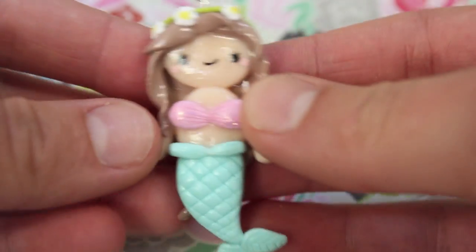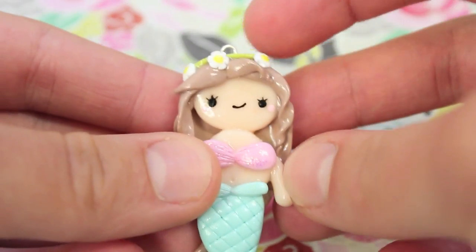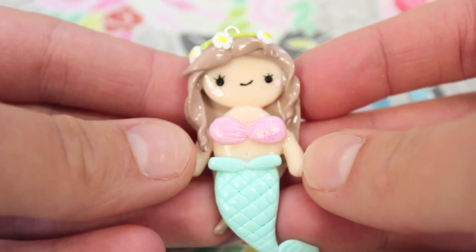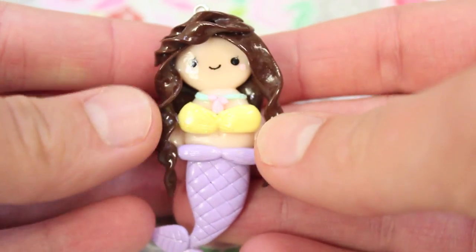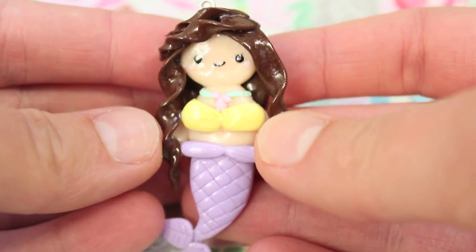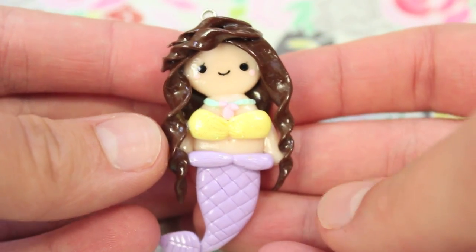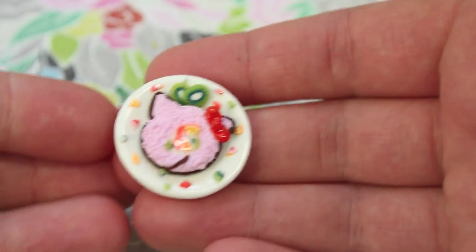I also made two mermaid charms. I have this one where I put little flowers on them — I know flowers aren't really in the ocean but whatever — and I also have this other one. I realized after I made these that the arms looked a bit off; they should have been up more, but when I remake them I'll be sure to fix that.